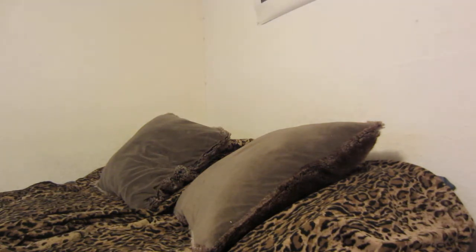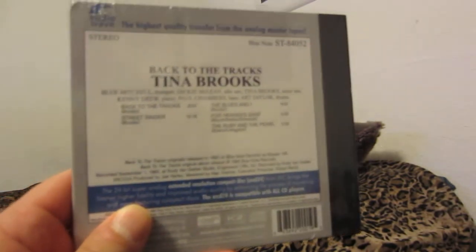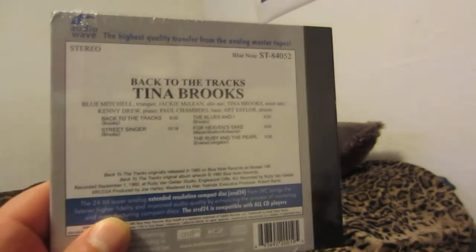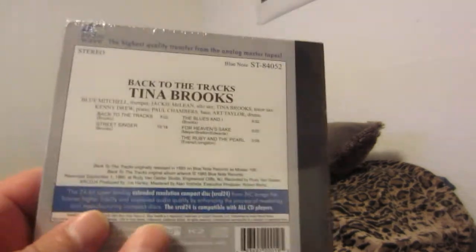A lot of these I previewed in MP3 format, or listened to the records and thought, 'Hey, I want these on the highest quality CD I can get them on.' For the Tina Brooks album, I'd only heard it in MP3 — I've never heard the record. There are two US pressings I know of: the original and a Classic Records pressing, and both are expensive, so this was the next best and cheapest option.